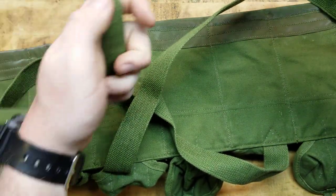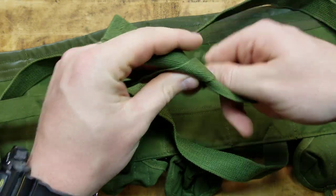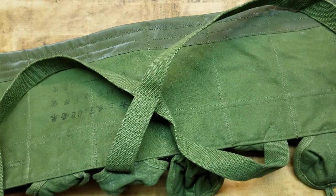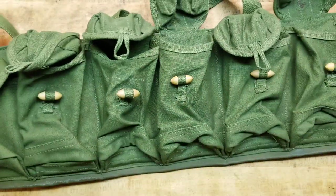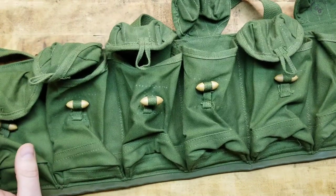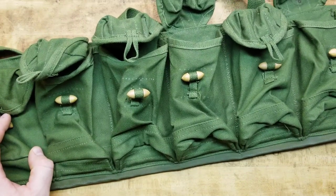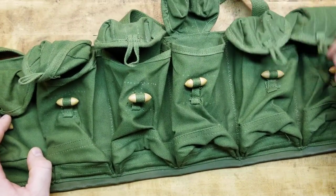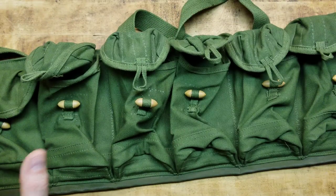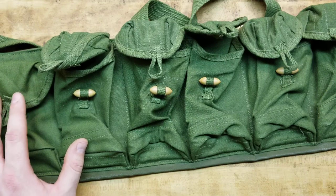Now for some of you bigger guys and gals out there, it might not have enough adjustability — the Chinese tend to be on the smaller side — but you can modify it and make it work. Check them out online, they're all over eBay and surplus shops. Super cheap but well-built, been there, done that, and can still go there and do that.